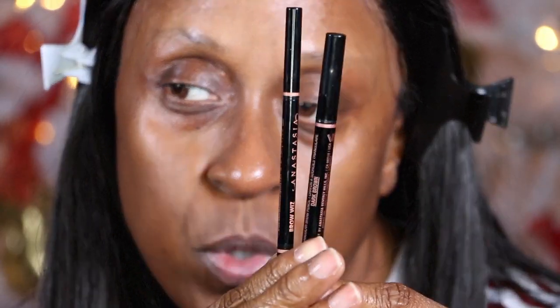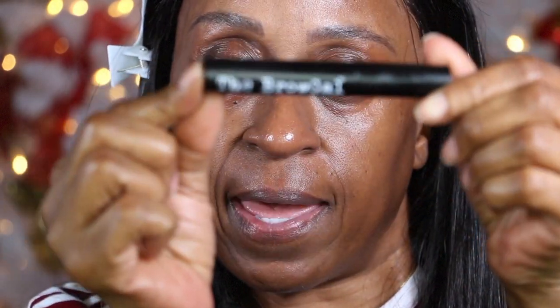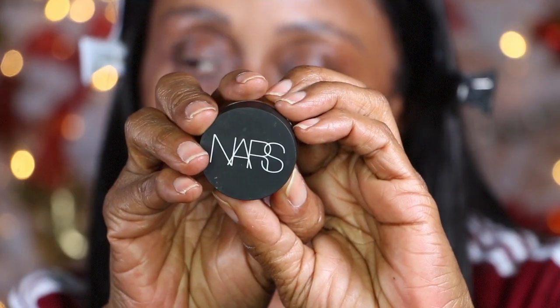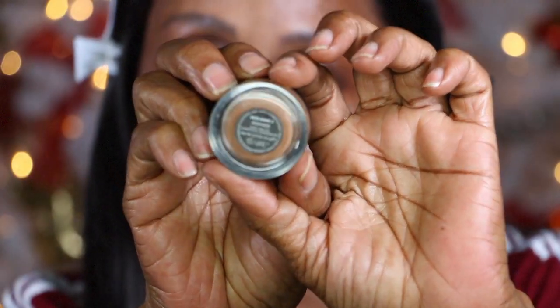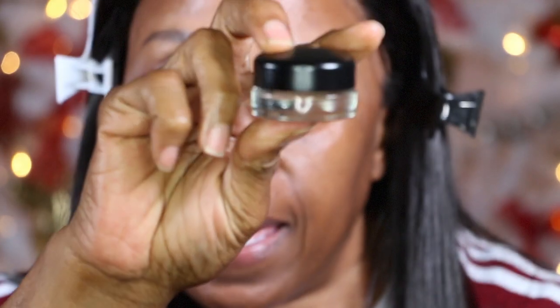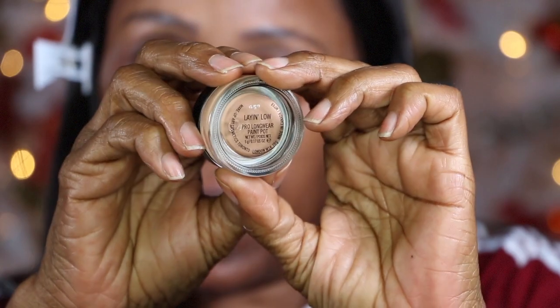First I'm going to do my brows — I'll do these off camera, but I wanted to show you I haven't used these in quite a while. I've been using my Benefit brow products, and I'm going to use the Brow Gal gel to set my brows. I'm going to be carving out my brows with the NARS Soft Matte Complete Concealer in the shade Monday. For my lids I'm going to use the Mac Paint Pot in the shade Laying Low.